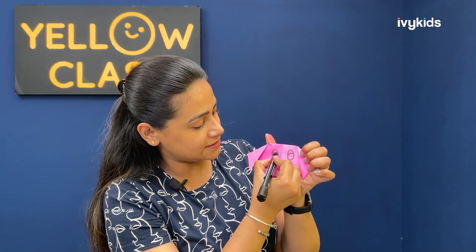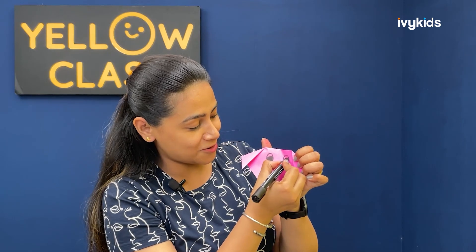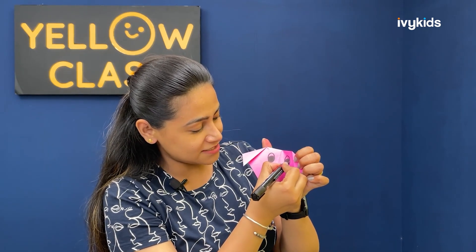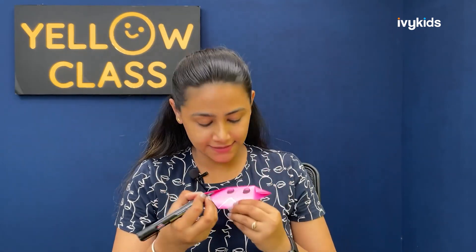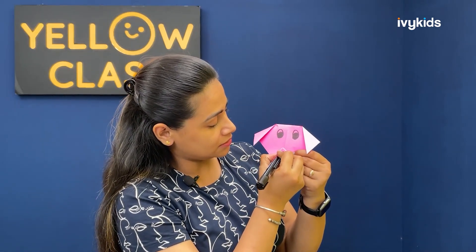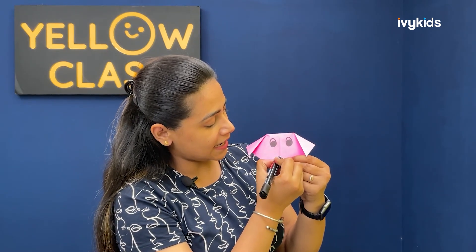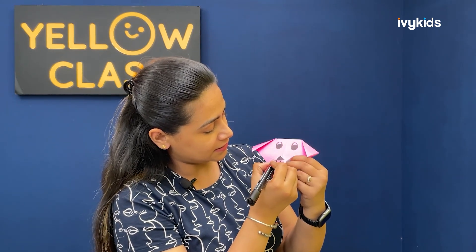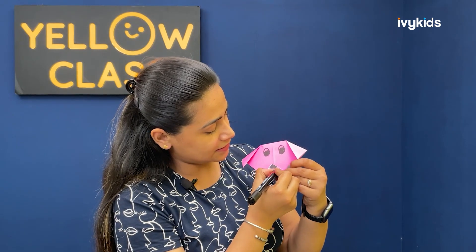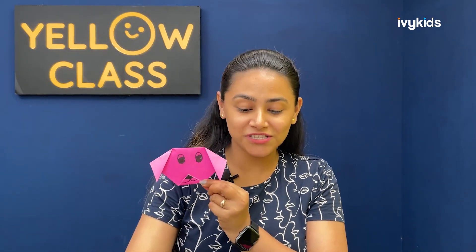I'm just coloring the eyes now. We can make it look like a dog completely with eyes and then the nose also. See — eyes, and now I'm making the nose. You can follow the same steps and make a dog with this origami sheet. Kids, is it looking like a dog? Yes! So this was the activity where we actually made a dog from an origami sheet.